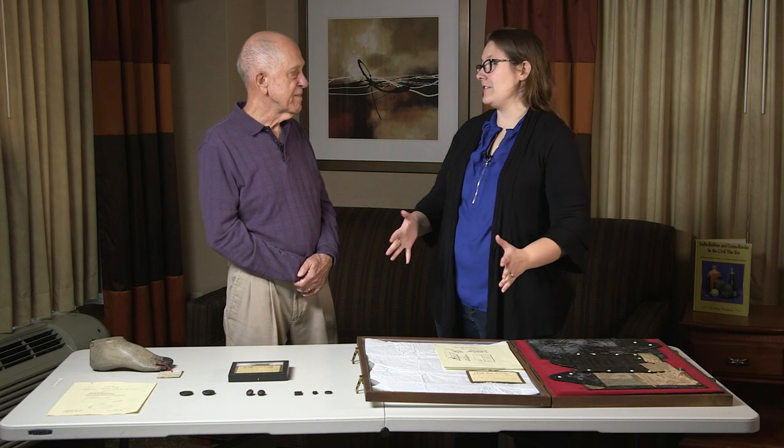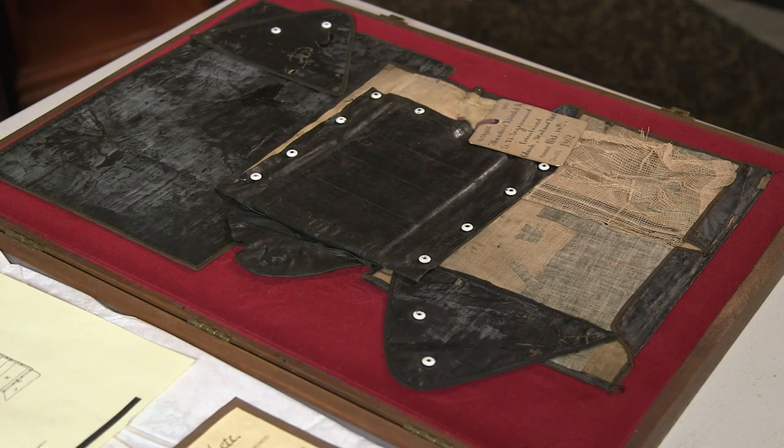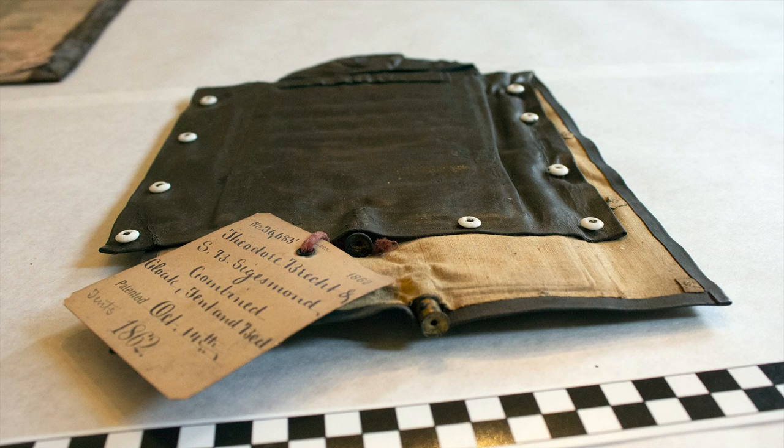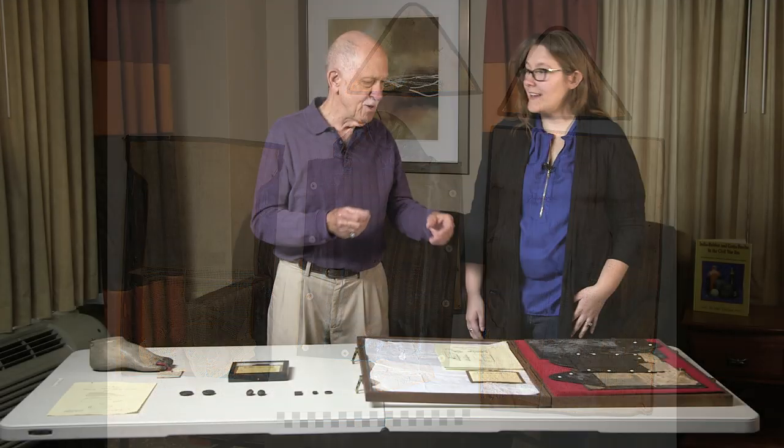Turning to a patent model — a miniature version of an intended product that manufacturers were required to submit to the patent office up until around 1900. This particular model is a combination tent, knapsack, rubber blanket, poncho, air mattress, pillow, and hood — everything combined through different arrangements using the miniaturized buttons visible on it. The problem was they sounded like a great idea because the soldier could have all this, but they weighed way too much for anyone to carry. Early on, a lot of soldiers discarded their knapsacks and just used the rubber blanket, which made a lot more sense.